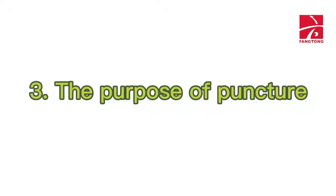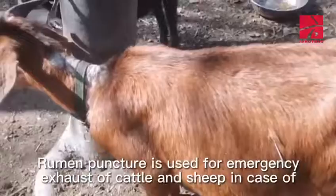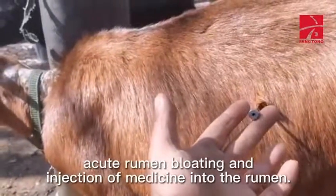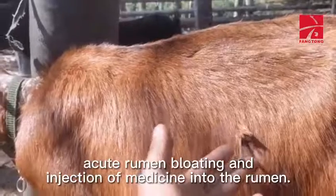Third, the purpose of puncture: rumen puncture is used for emergency exhaust of cattle and sheep in case of acute rumen bloating, and for injection of medicine into the rumen.